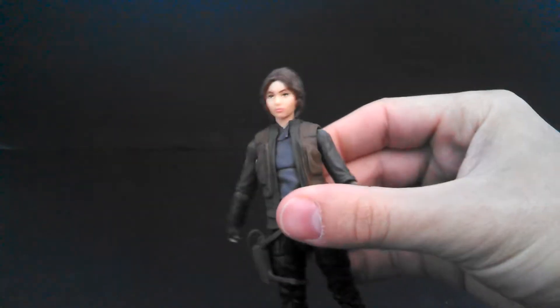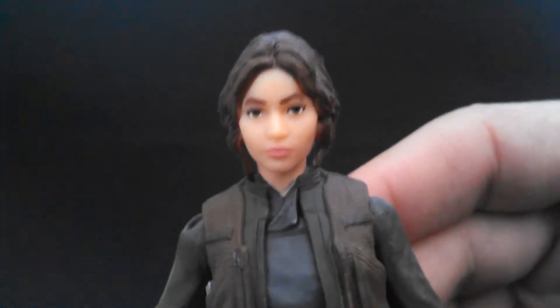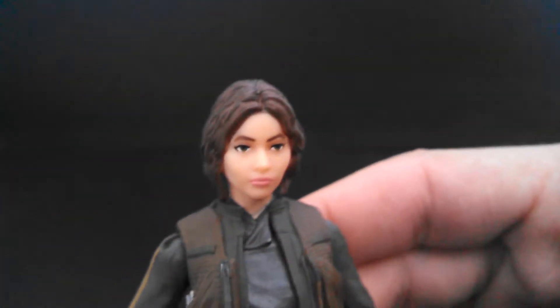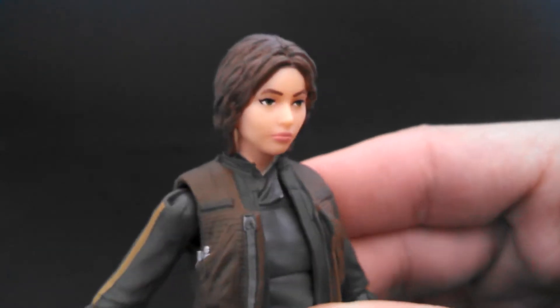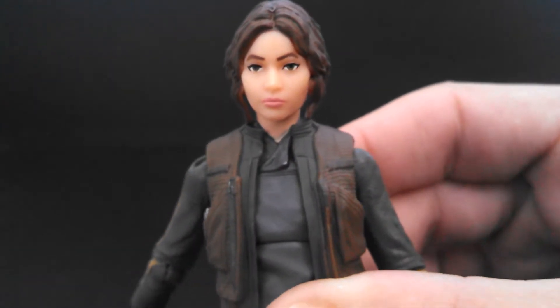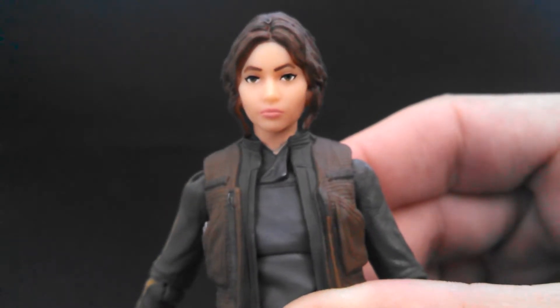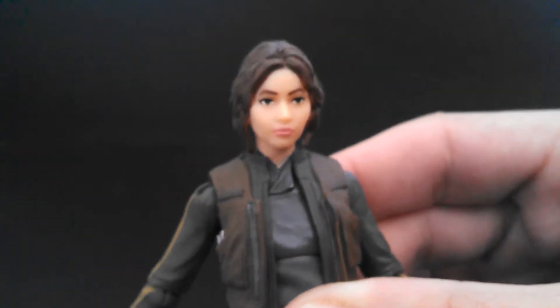Now we get a look at the sculpt. My main problem with this head sculpt is — it's very nice, but she looks like a baby kind of. She doesn't really look like how she looks in the trailer where she's clearly in her 20s. This looks like a little 13-year-old girl face or something, but it's still a good sculpt. What can you do?